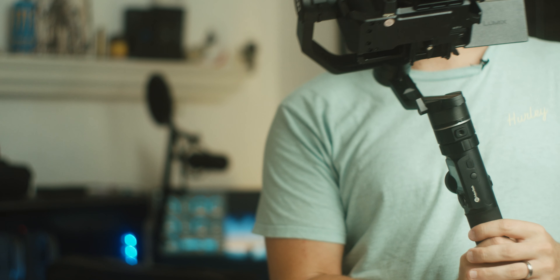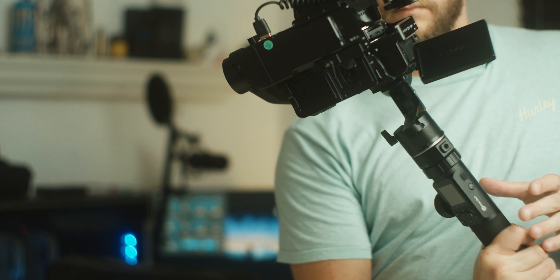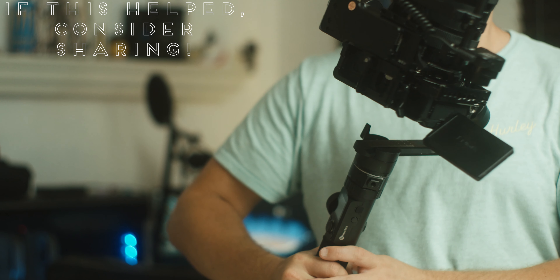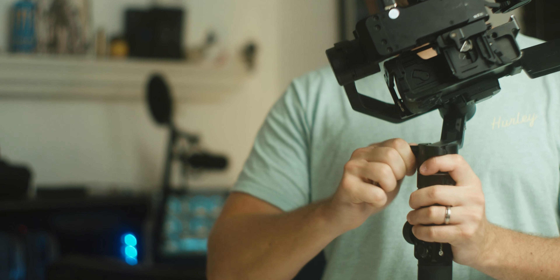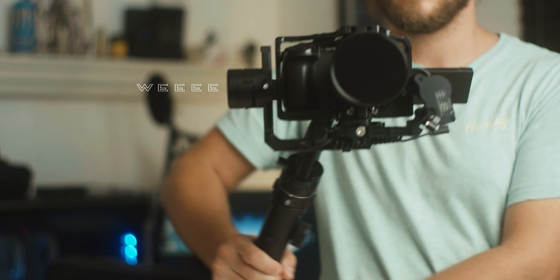If it swivels like that, then it's unbalanced. So just slide that back and forth until the gimbal stays straight as you tilt it. And there you go — you have a perfectly balanced gimbal.